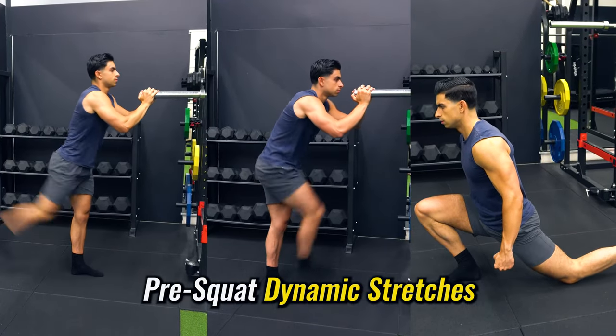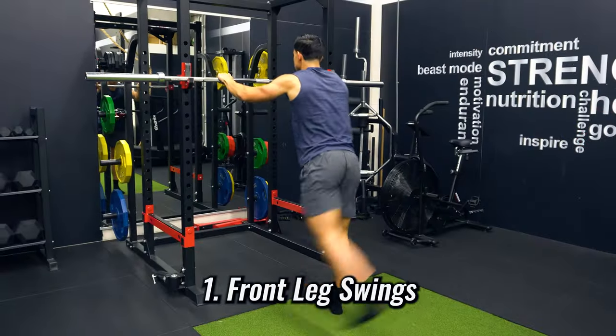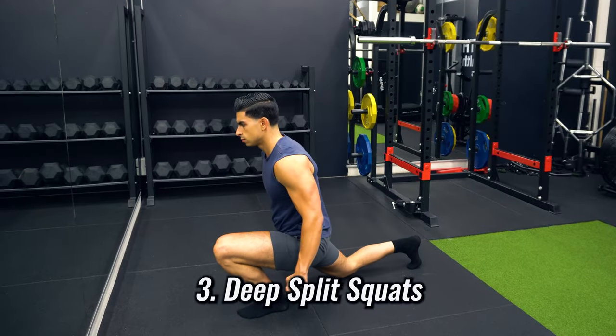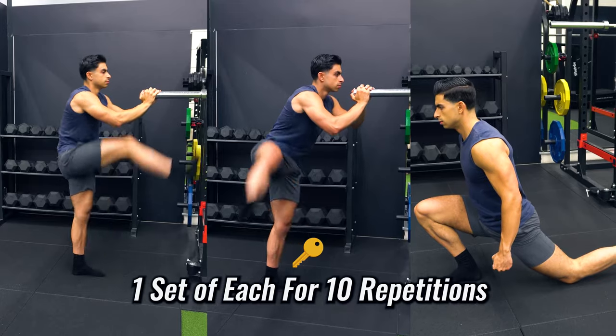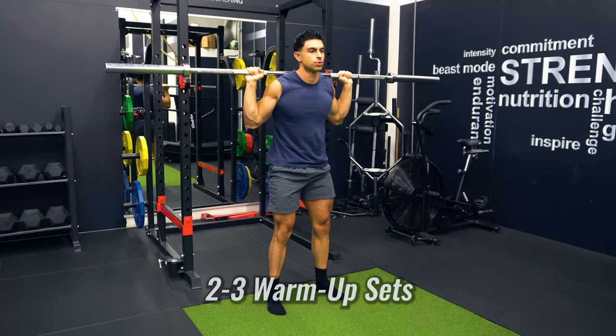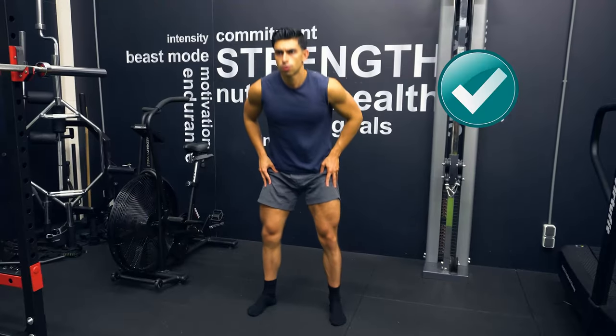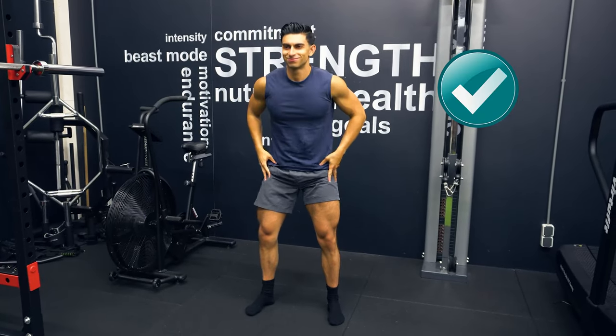Before squatting, I'd recommend focusing on three specific dynamic stretches: leg swings to the front, leg swings to the side, and deep split squats. Performing one set of each for 10 reps, followed by two to three squat warm-up sets to build up to your working weight, will leave your lower body feeling much more mobile so you can squat deeper.